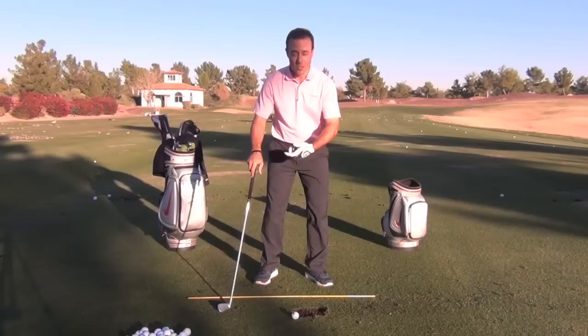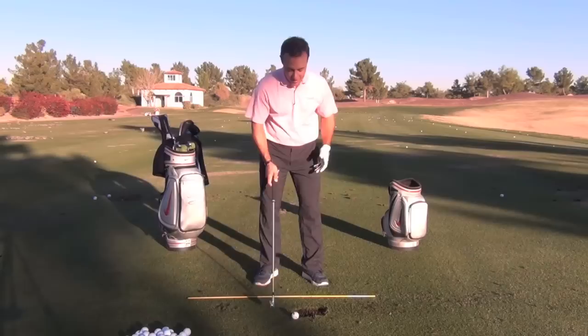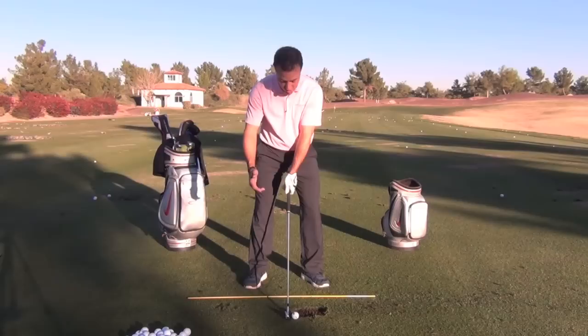In golf everybody thinks that we're just kind of turning and turning. Well, the facts are that's not the case. Certain things are putting on the brakes while other things accelerate. That's a lot to think about, but here's a simple drill I think is going to really help.